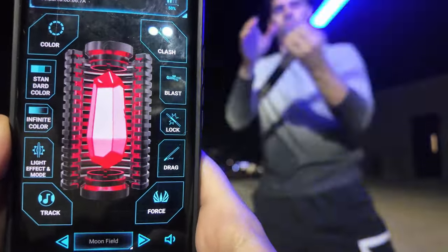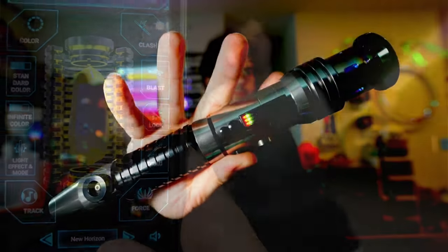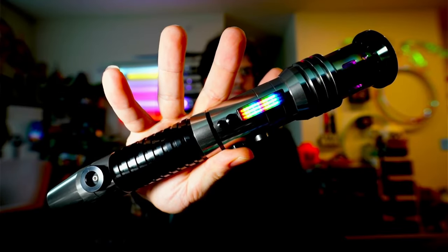This hilt looks like a derivative of the original Episode 1 Mace Windu Saber model with some minor cosmetic differences in the emitter and the pommel.